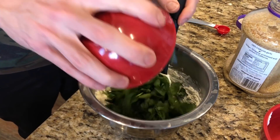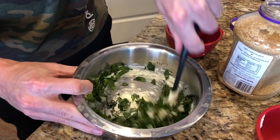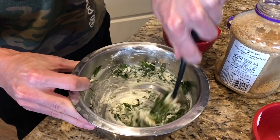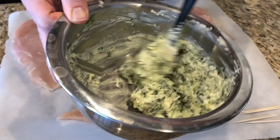Lastly, we're just going to add in our spinach, and this is going to stir in here real nice. This is going to be delicious. I cannot wait. All right, so my stuffing is all ready to go.